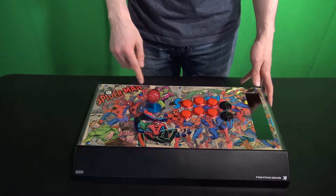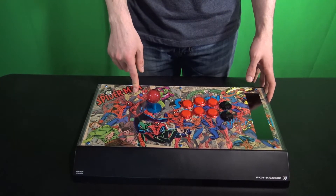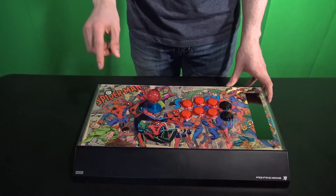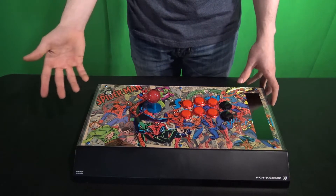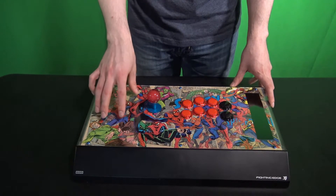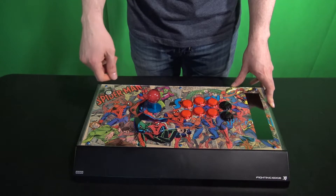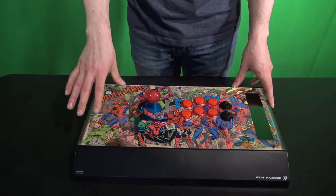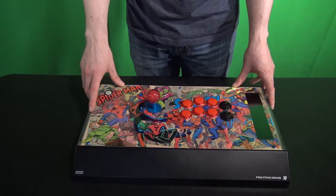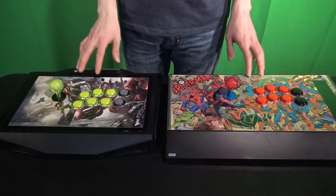On my Hori stick I chose to go with a Spider-Man theme. When I lifted off the plastic there was a paper underneath, just like I mentioned before. I took 70s Spider-Man comic books and glued them to the paper. If you use a glue stick like Elmer's, it goes right on there, and as you put it underneath the plastic it gives it a nice professional look. You don't need to worry about laminating it or anything like that.